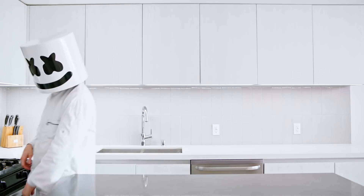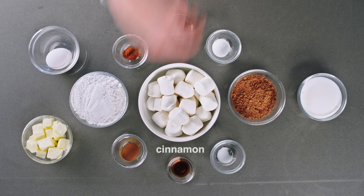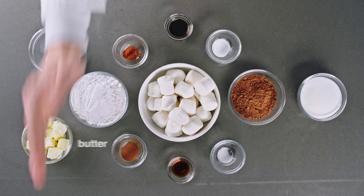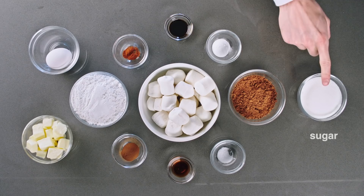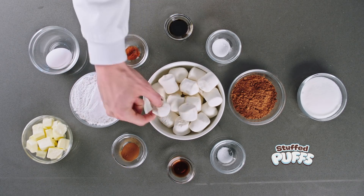We'll need flour, cocoa, baking soda, cayenne, cinnamon, salt, butter, sugar, vanilla, molasses, an egg, and stuffed puffs of course.